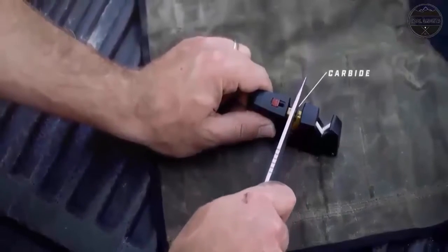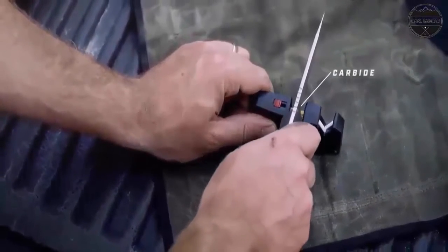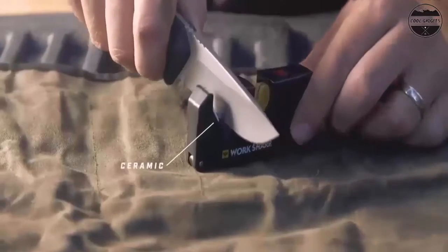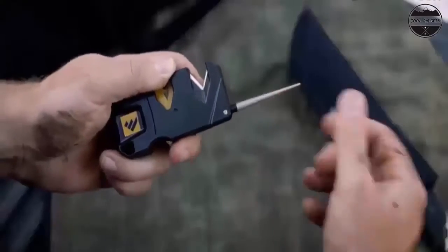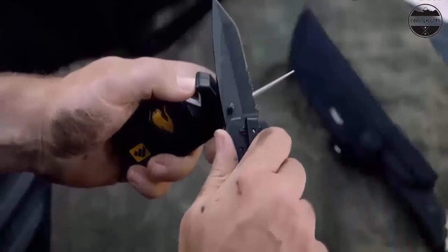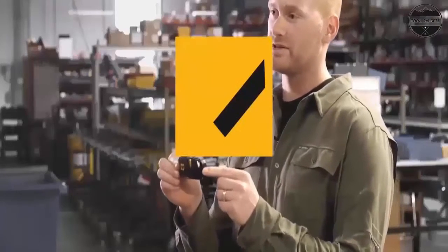Blade guide compatible with straight edge blades, serrated edge blades, and household scissors. This pint-sized tool is a workhorse in the kitchen. Use it to quickly and easily sharpen your favorite knife in the comfort of your own home using the Kitchen IQ edge grip.